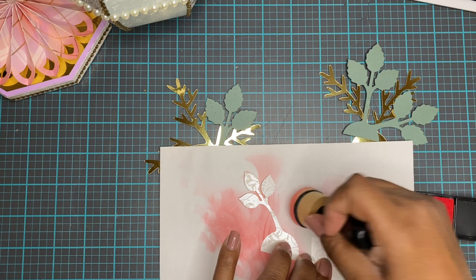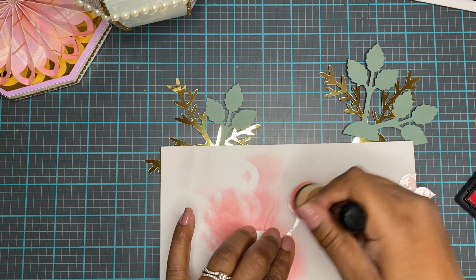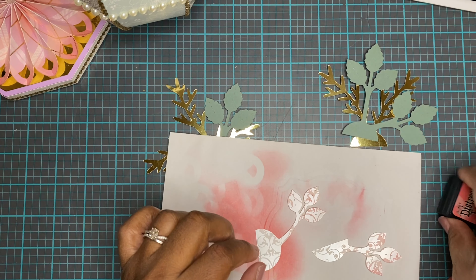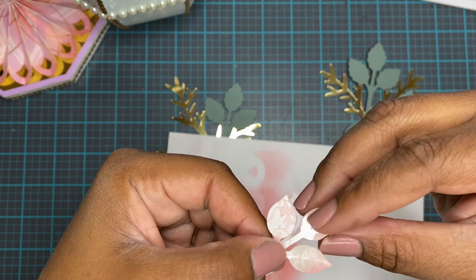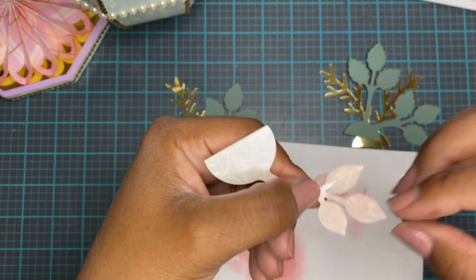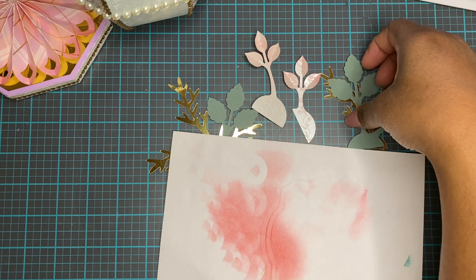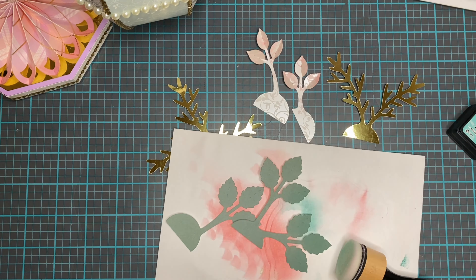I'm inking the edges of the leaves to give them some more dimension. They also have score lines on them that the Cricut put in from the SVG file, which allow you to shape your leaves — it makes shaping really easy and they do show you that part in the video. I highly recommend watching it; it is an hour and 45 minutes. I'm just giving you the nuts and bolts of what happens in that video.